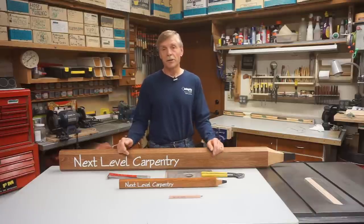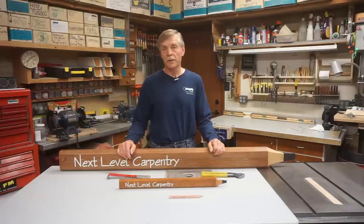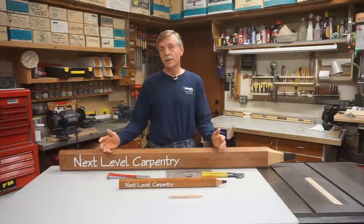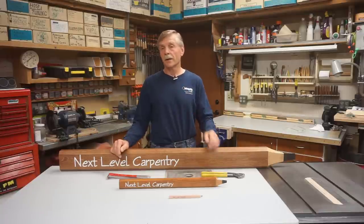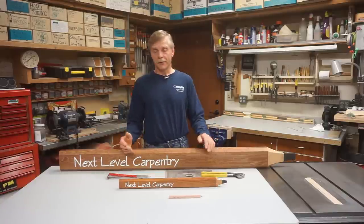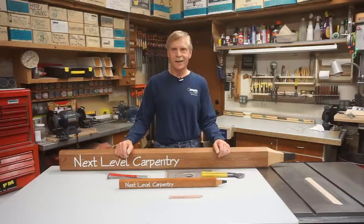I really appreciate viewer and subscriber interaction on the videos — calling me out if I miss something, asking questions for clarification if I've kind of breezed over something — because it really is the worldwide community that helps build and grow this channel. It's something I really enjoy doing and enjoy a lot more when viewers are benefiting from the stuff I share. But I'll wrap this up by saying thanks for watching.